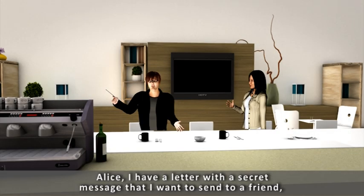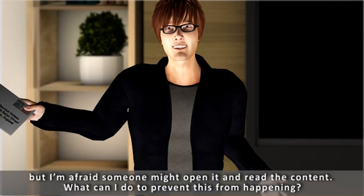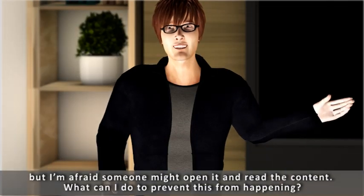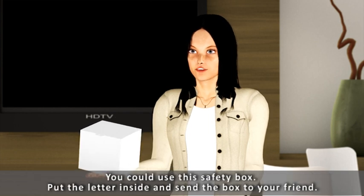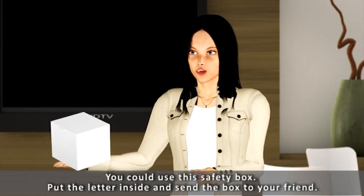Alice, I have a letter with a secret message that I want to send to a friend, but I'm afraid someone might open it and read the content. What can I do to prevent this from happening? You could use this safety box. Put the letter inside and send the box to your friend.